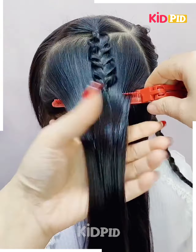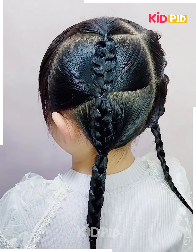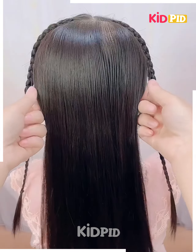Further, you need to get it made like this and secure it with the help of these beautiful clips. Isn't it amazing? Keep on proceeding.